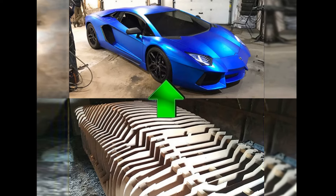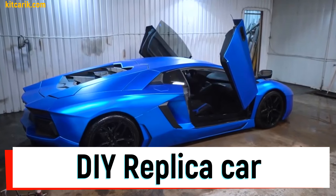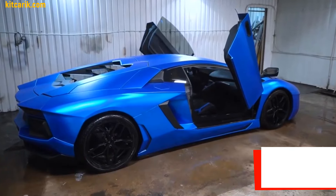Hi guys. Watch in this video how to make a Lamborghini Aventador replica and fiberglass body kit car from car buck files.